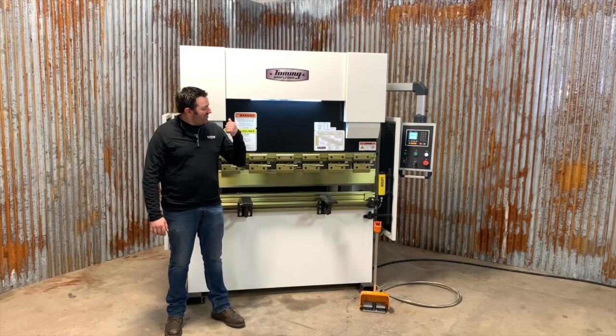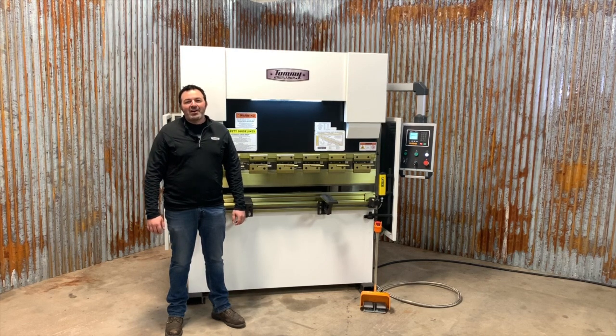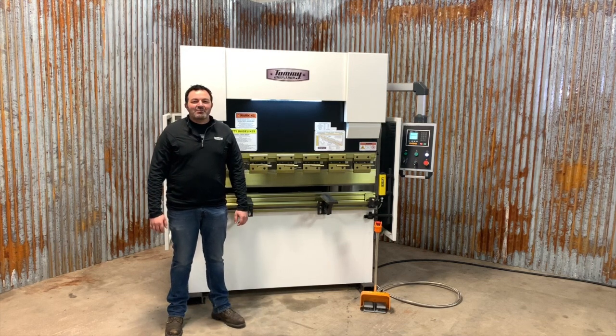Welcome back. This is the all-new Tommy Industrial 33-ton, 5-foot hydraulic press brake, model TI-HB 33-5. Let's take a look at some of the features.